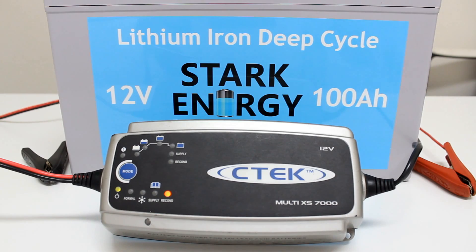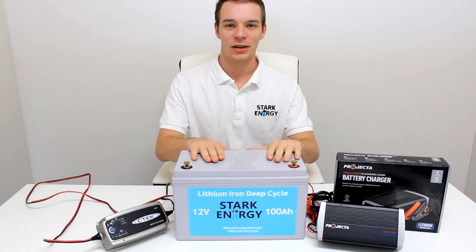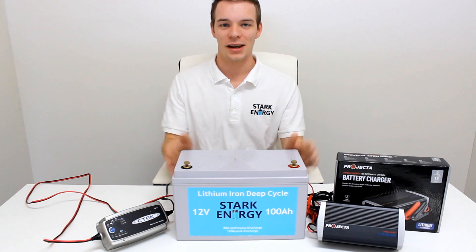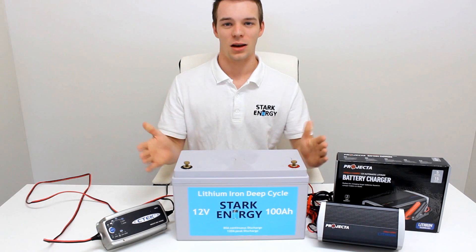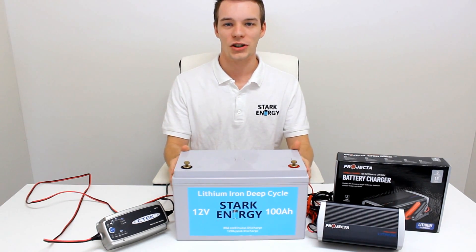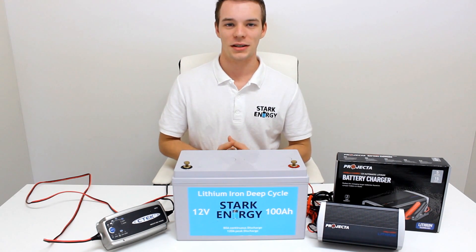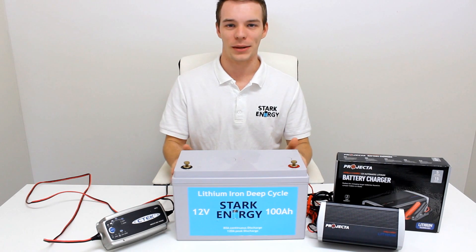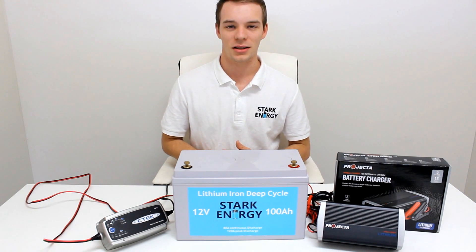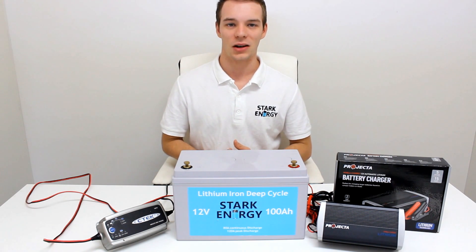This may damage your battery. What should you do if you have completely drained your lithium battery and the standard charger is not sensing that it is connected? Our lithium batteries come with a low voltage disconnect feature, or LVD for short. This stops any power from coming out of the battery in the event where the battery is completely drained, preventing damage caused by over-discharging.